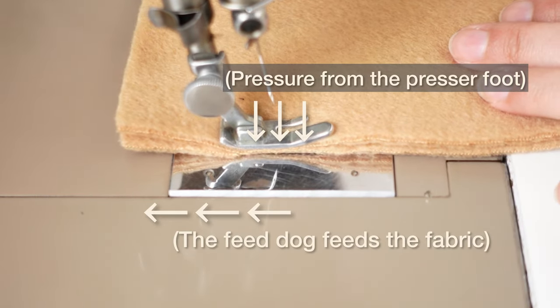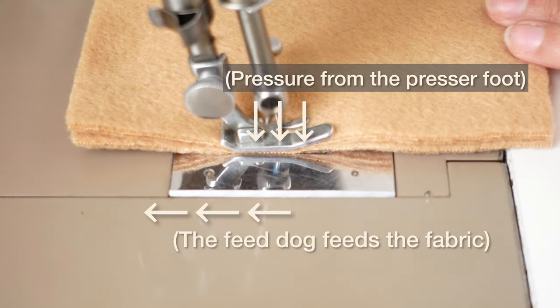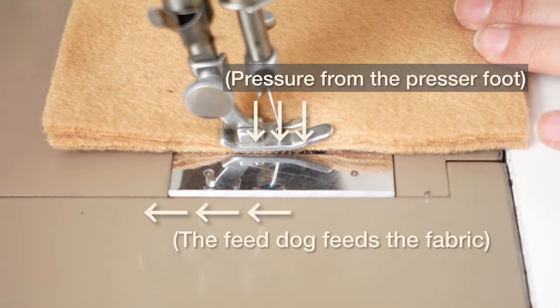And it gets more apparent the longer you sew — the shifting is worse with longer seams. Also, you get more shifting with slippery fabric.